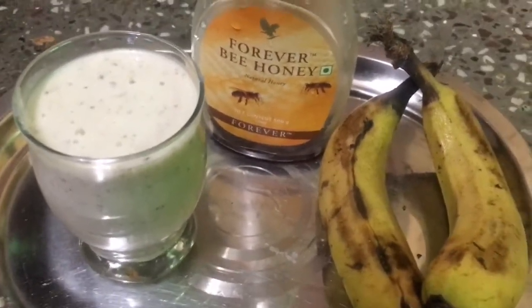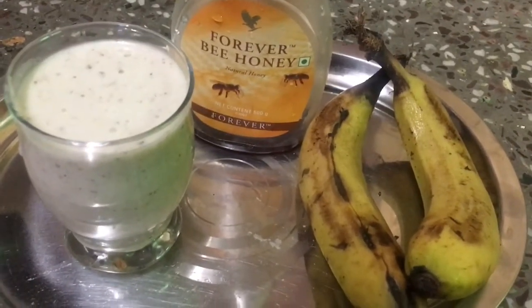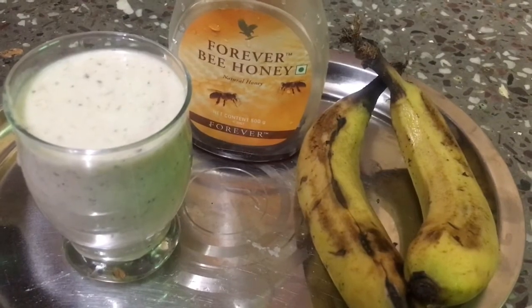This is very healthy and you can make it in literally 5 minutes. I hope you guys liked my video. I will make new videos with more refreshing drinks. Do like and comment, guys! Bye bye, take care!